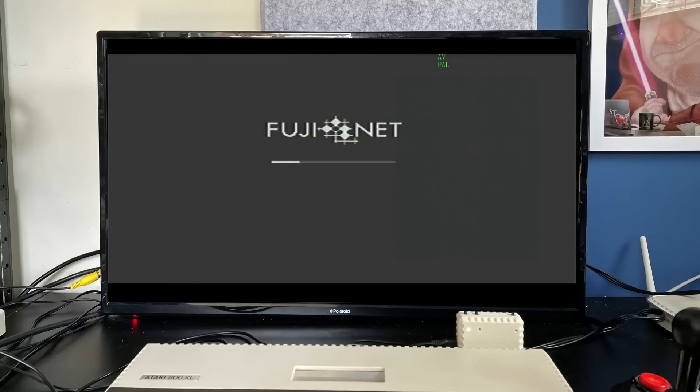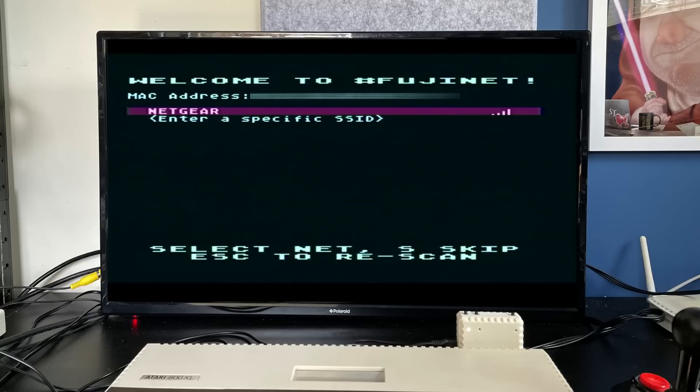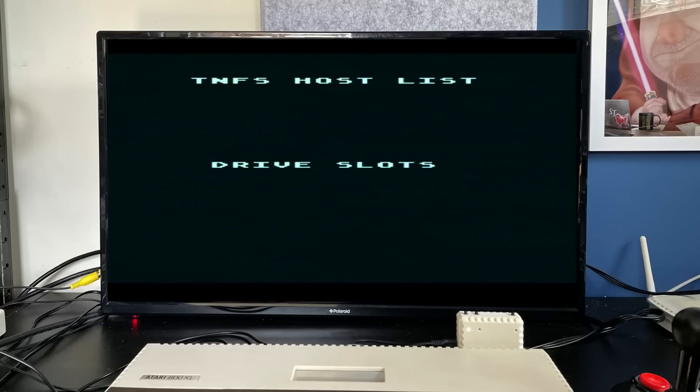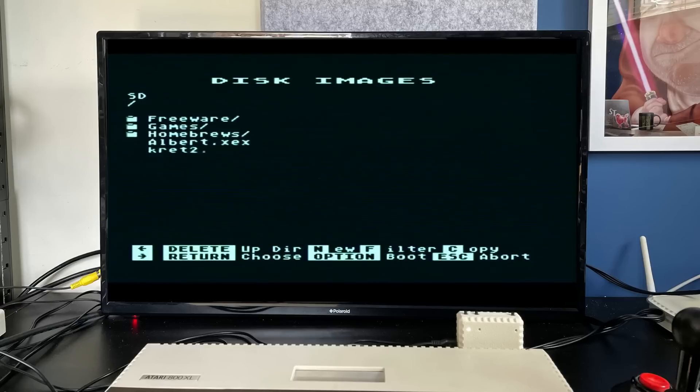Booting the Atari with the Fujinet attached, we get this rather funky looking loading screen, and then we're immediately asked if we want to join a network, or we can re-scan or skip this part if we want to. But of course, network access is one of the big reasons for choosing this device, so we'll join my local WiFi, and when connected, everything turns a lovely green and we progress to the main application screen. This screen is divided into two parts — a list of hosts and a list of drives. Let's start with adding our first host, which will be the internal SD card. Simply putting SD in the host list will activate that.